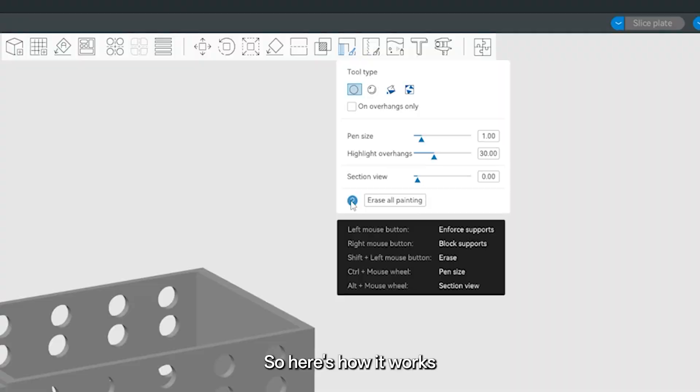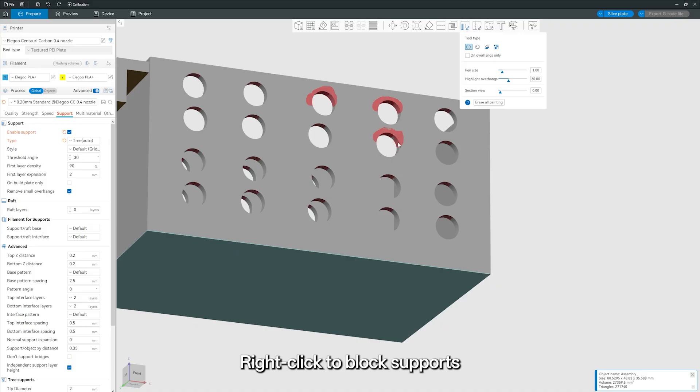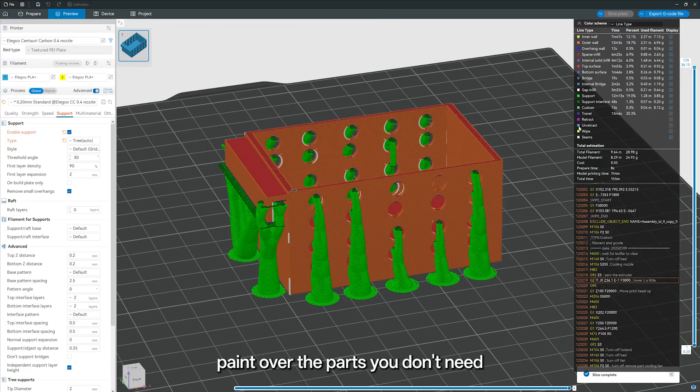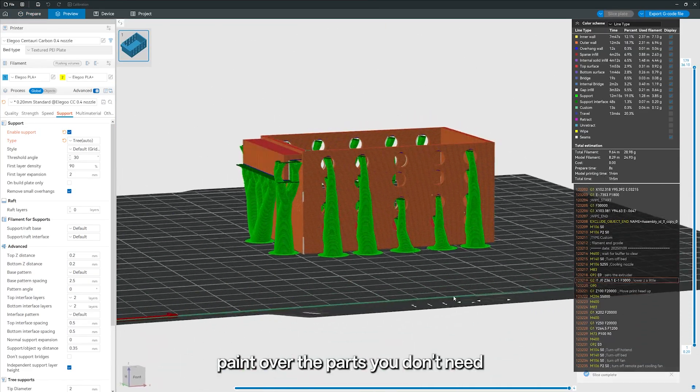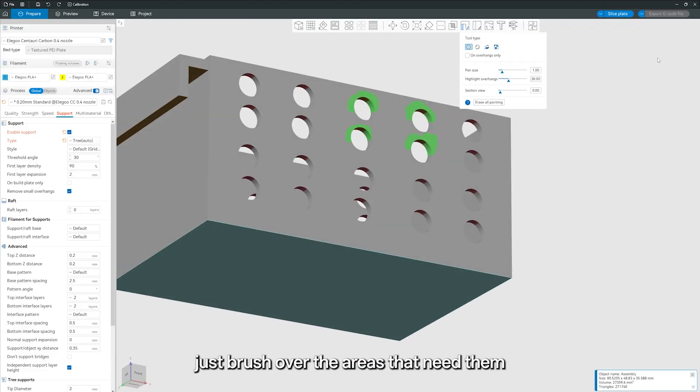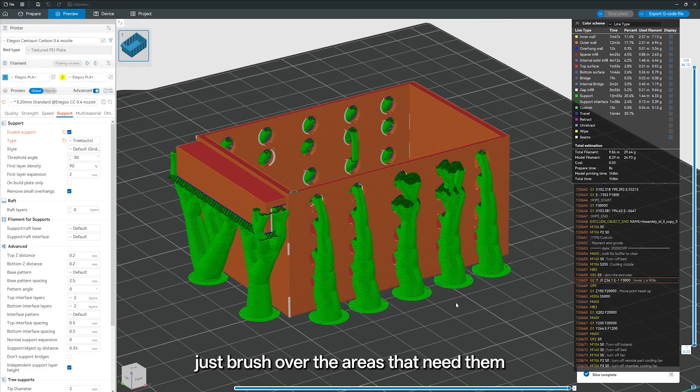Here's how it works. Right-click to block supports and paint over the parts you don't need. Left-click to enforce supports and just brush over the areas that need them.